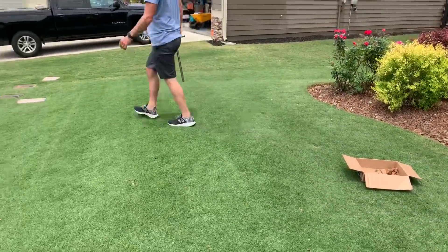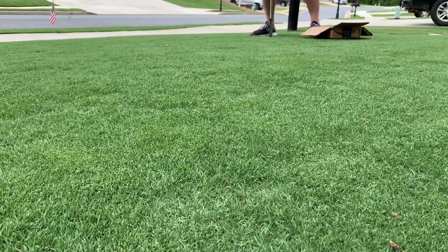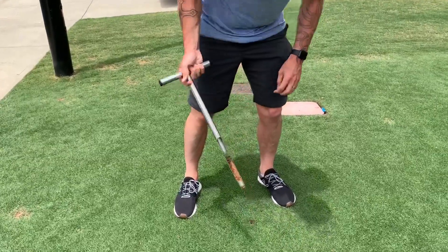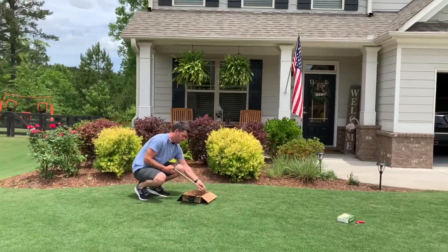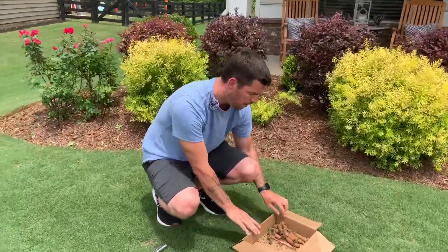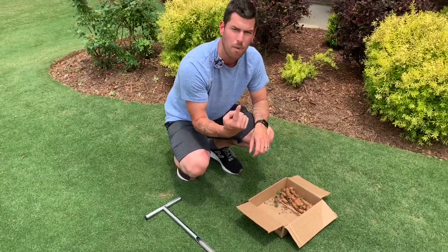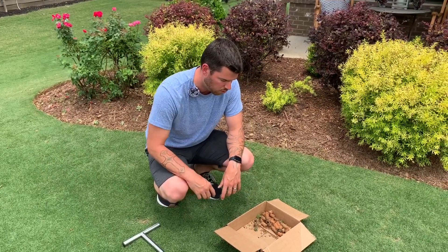Do the same thing again in a different area. Give it a twist, pull it out — a nice, beautiful core. So you can see in the box I've got a bunch of different cores from around the yard. What I'm going to do is mix those together and take one sample out of all of them, so I'll have a nice mixture of what the overall front yard is like. I'll test that soil and we'll see what it's like.